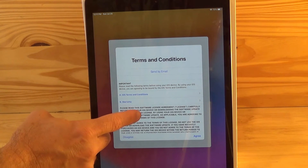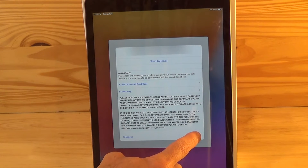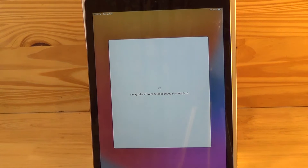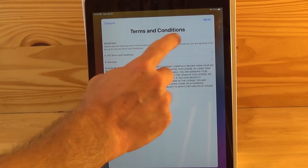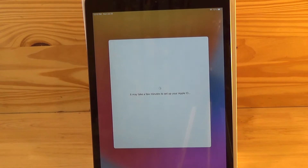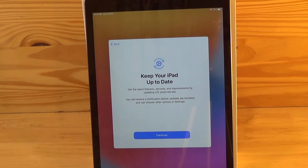Of course you need to review the terms and conditions for using your iPad. Go ahead and review the information provided and hit agree. The next screen is asking you for settings — you could either use express settings, which sets up some standard settings for your iPad, or you can customize your settings. For this example we'll just hit express settings and continue. The next screen is just informing you about periodic updates, so just hit continue.